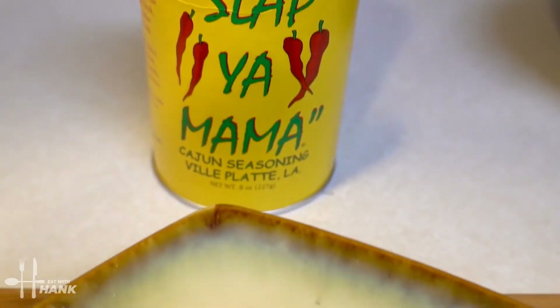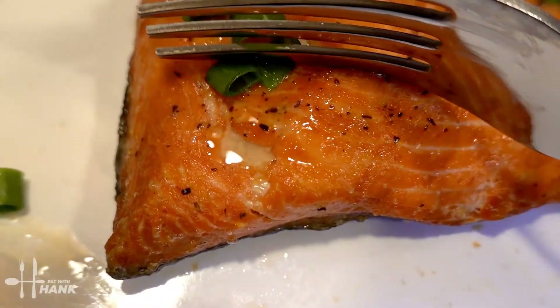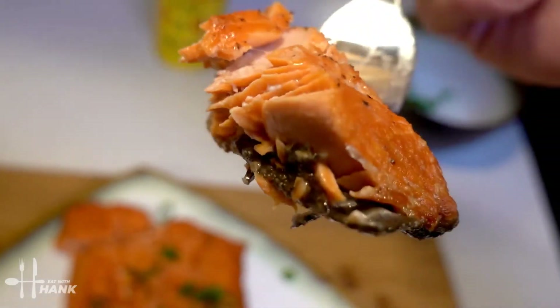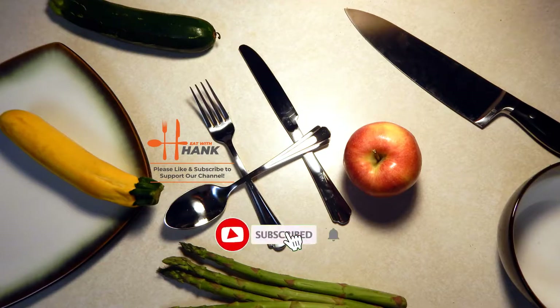I hope you enjoyed this video. Give this video a like and subscribe for more future recipes. Have a bite. And thanks for watching. Thank you. Bye.